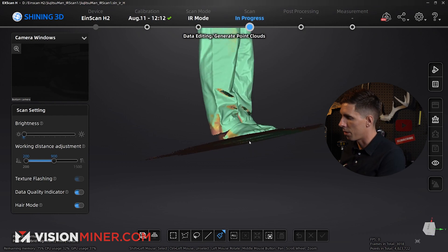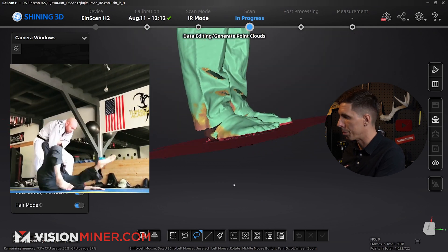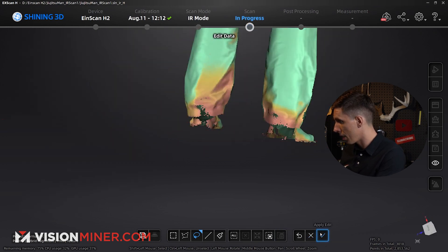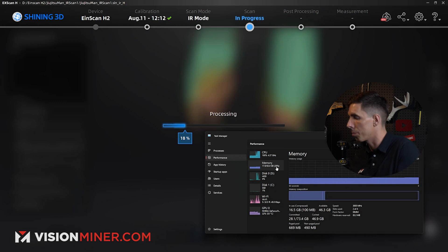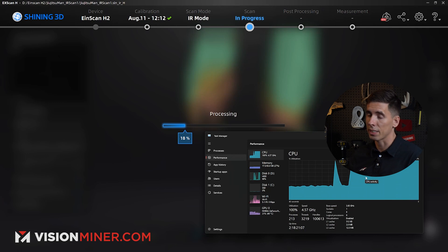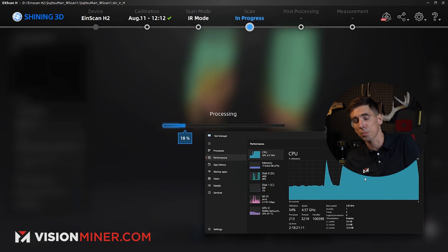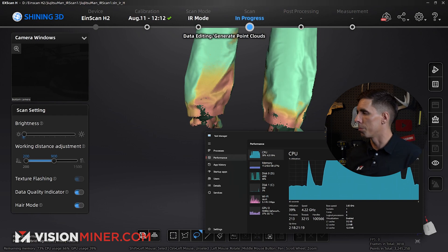First things first, I'm going to come in and delete the ground — we don't need that. On most things we'd flip the object over to get the bottom side, but you can't really do that with a person. Whenever we're processing point data, the CPU is maxed out and it's using a lot more memory. If you're capturing data on one PC and doing the post-processing on another with a better graphics card, that's definitely an option. For this process you want the best CPU you possibly can, because the infrared mode especially captures so much data and has a lot to process.